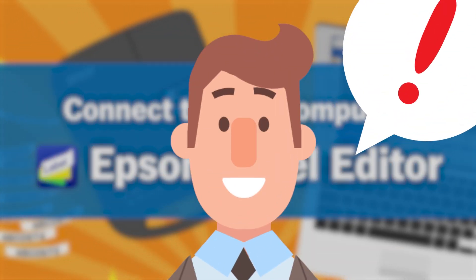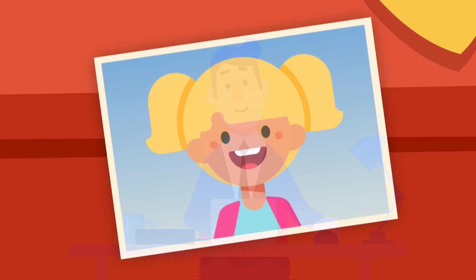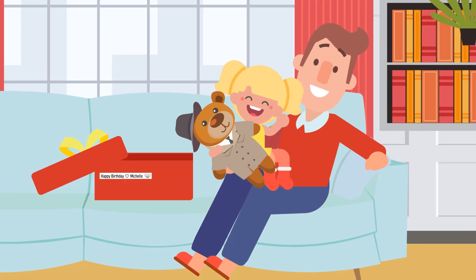I have an idea. Let's do it like this. I did it! Happy birthday, Michelle! Bye.